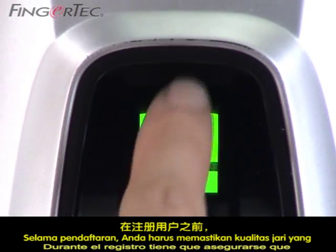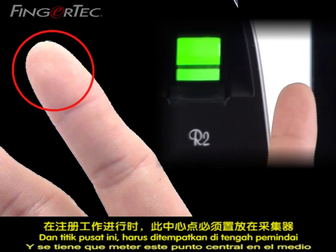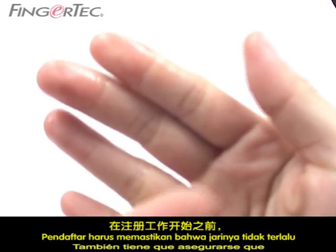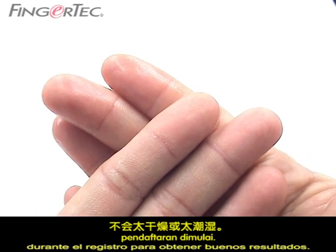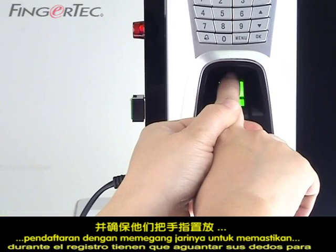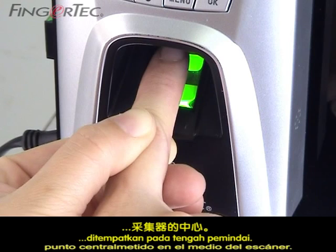During enrollment, you have to make sure that the quality of the finger is good. First, you have to check the center point of the finger, and this center point has to be placed in the middle of the scanner during enrollment to get a good reading. You also have to make sure that the fingers are not too wet or too dry during enrollment. For first-time users of the fingerprint reader, an enroller must assist them during enrollment by holding their fingers to ensure accurate finger placement on the scanner. The finger must be held firm with the center point placed on the center of the scanner.